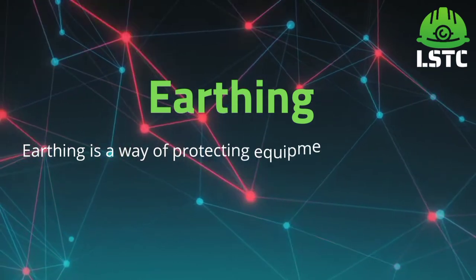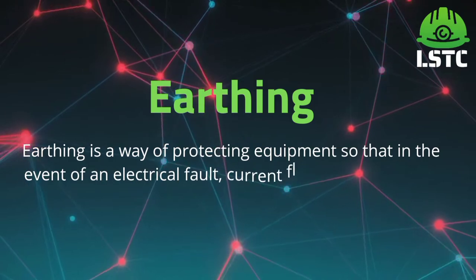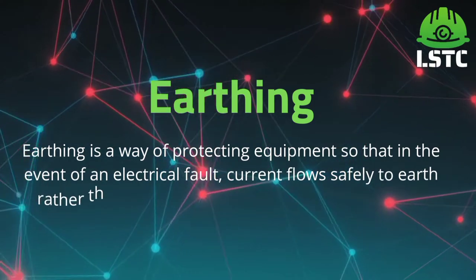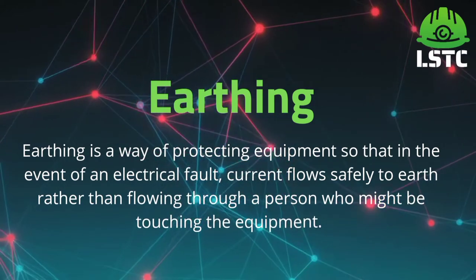Earthing. Earthing is a way of protecting equipment so that in the event of an electrical fault, current flows safely to earth rather than flowing through a person who might be touching the equipment.